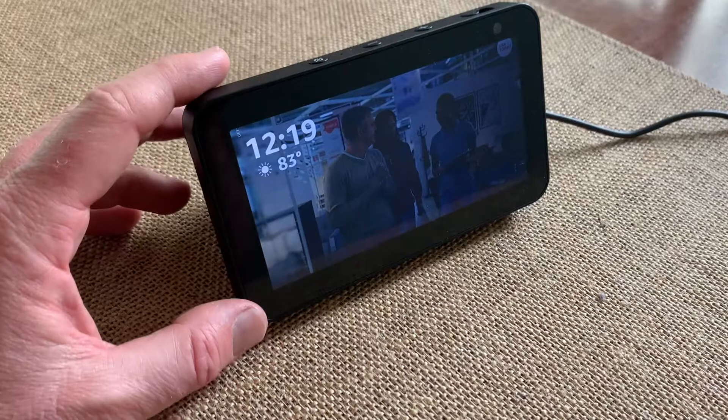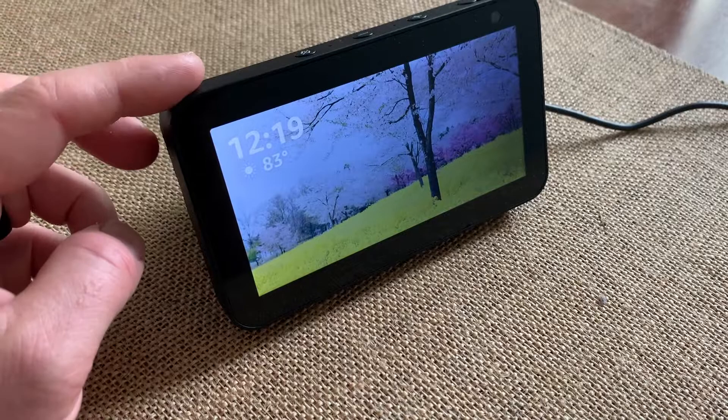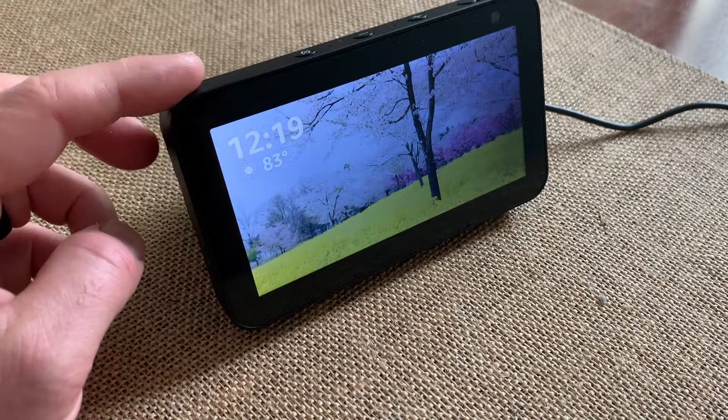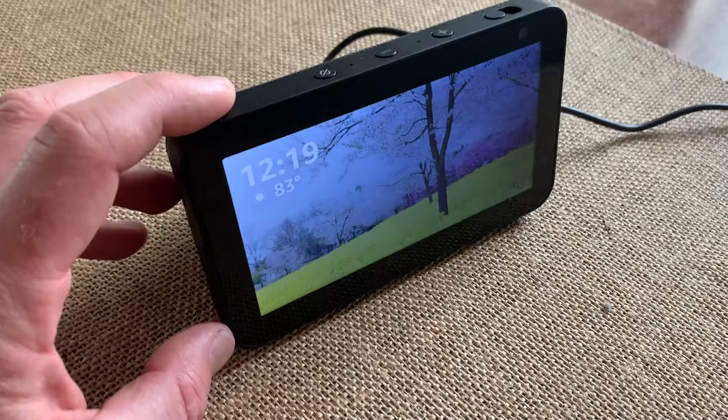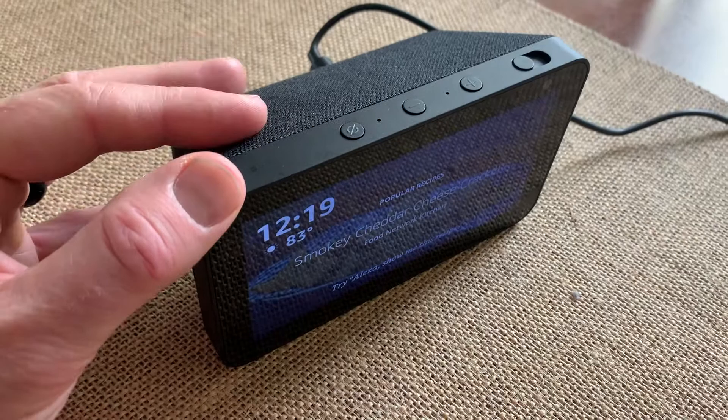Turning on and off the microphone for your Amazon Echo Show is basically going to enable or disable your voice features for this specific device. Now you have usually your wake word — the word that begins with A. I'm not going to say that because I don't want the device to wake up right now, but basically once you say that command and give it something to do, it will go ahead and give you that functionality. It's a really nice feature, but sometimes you just want it turned off for privacy or because you just don't want any kind of access from the device.